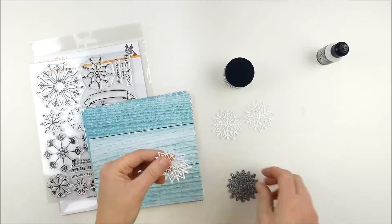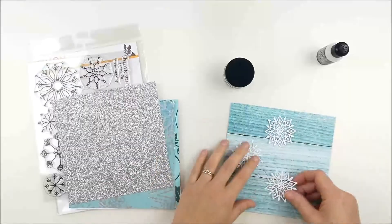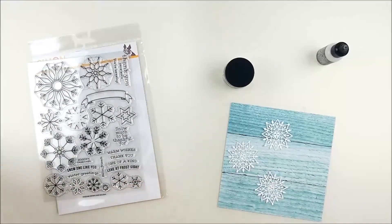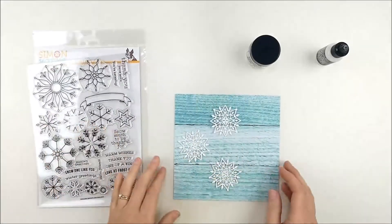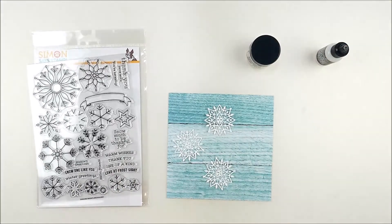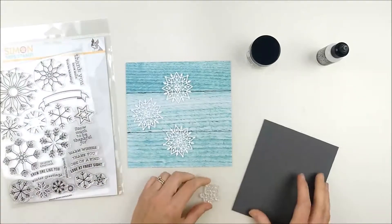And the fun little mini snowflake mandala wafer thin die that's in the kit — I cut three of those from white cardstock. It's so pretty and detailed and just a fun little snowflake die, I really love it. And then the Snowflake Builder stamp set, which is included in the kit — it's a large 6x8 stamp set and I went ahead and chose a sentiment from it that I felt fit well on the layout of my card.